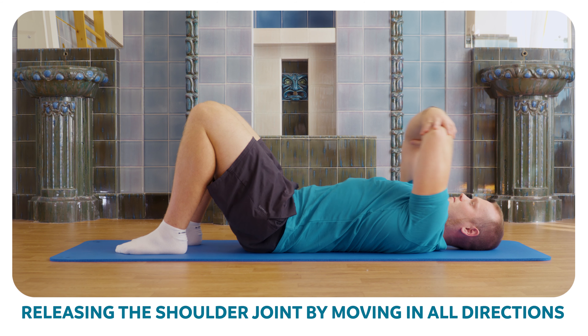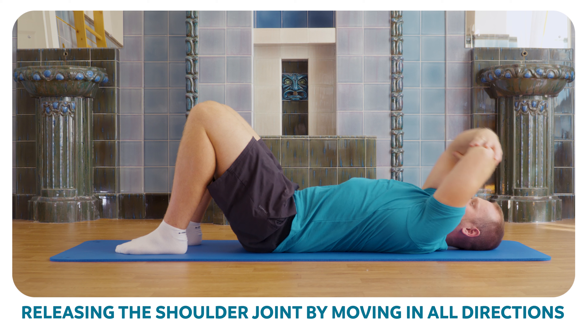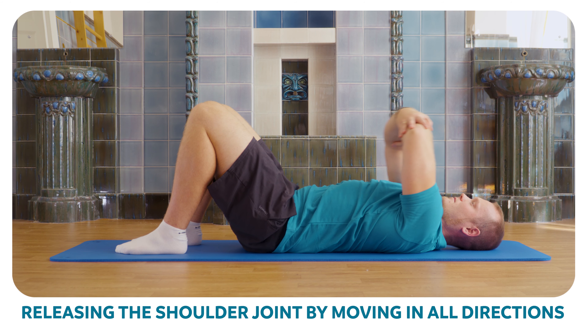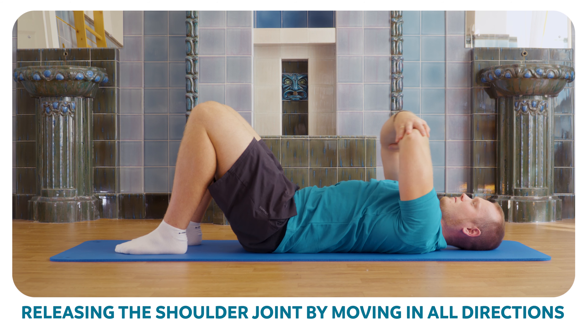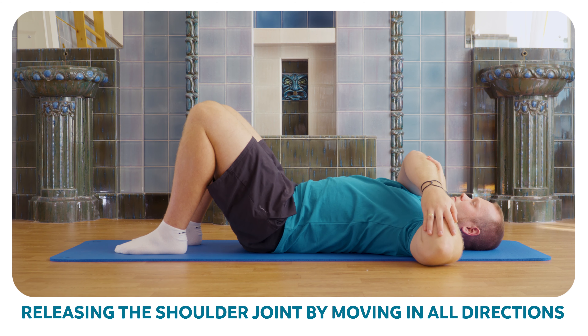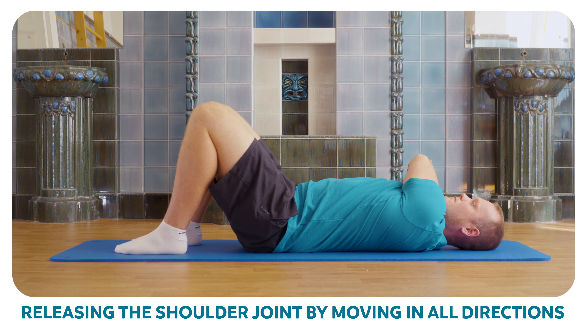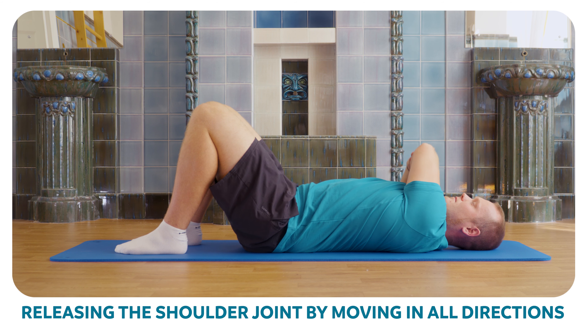With your hands, grip your elbows and move your arms into an upright position, breathing freely. Repeat five times. Then continue one side to another, making sure your shoulders are at a 90 degree angle to your body. Repeat five times.